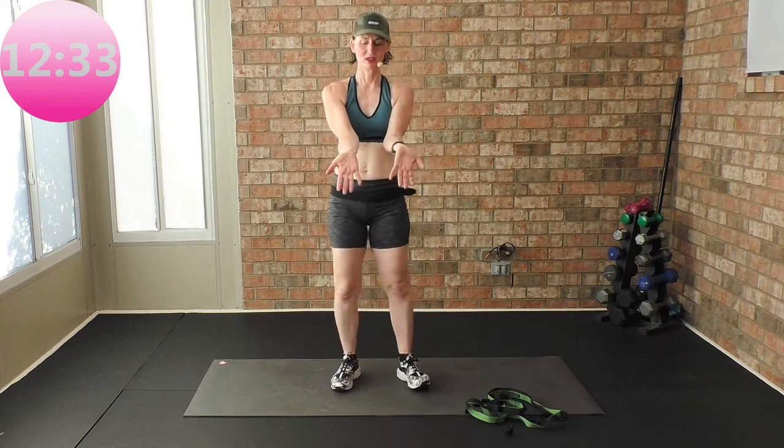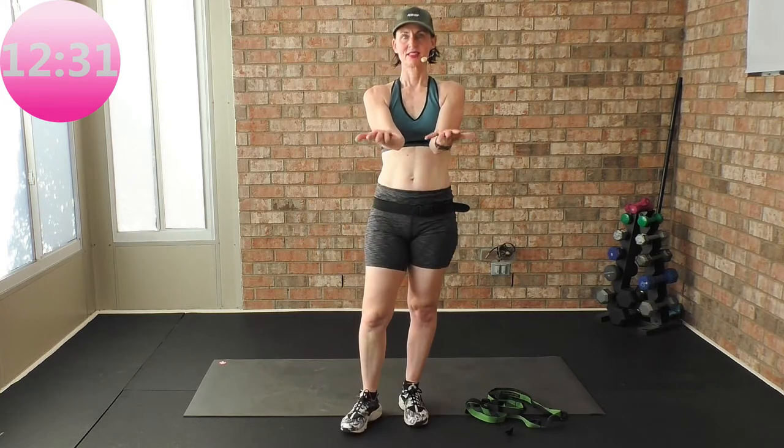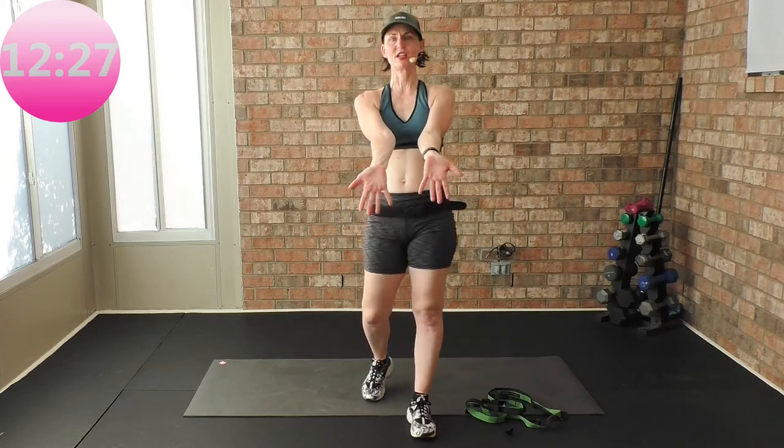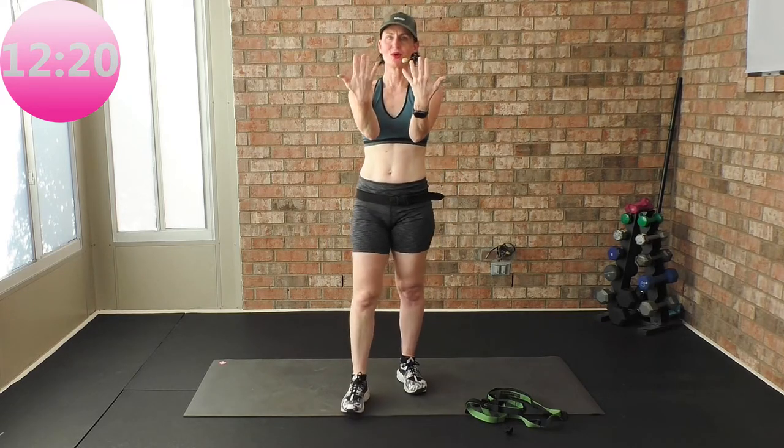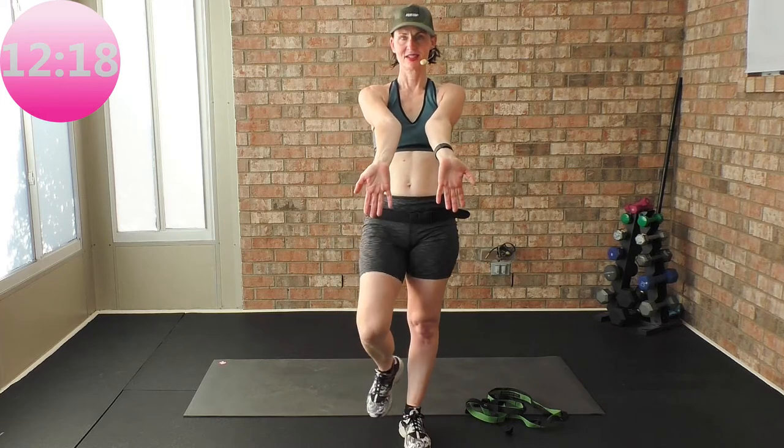Four more. Come to the ground, ceiling, three more. This feels great if you've been on the computer all day — you could even do this on your lunch break. Up, one more, down, and up.